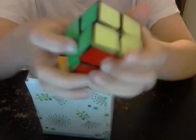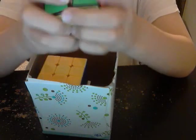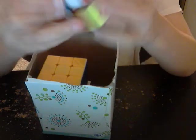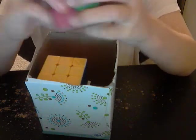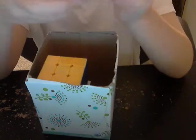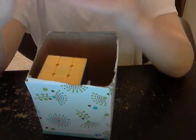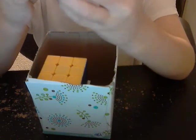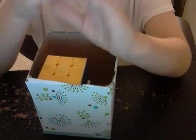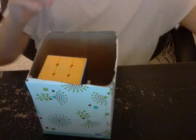Here's a Lingpo 2x2 — it's missing an inner piece right there. My friend actually has the inner piece, so I'm gonna get that from him. Let me try to solve it real quick — sorry, I'm really bad at 2x2 — but there we go.